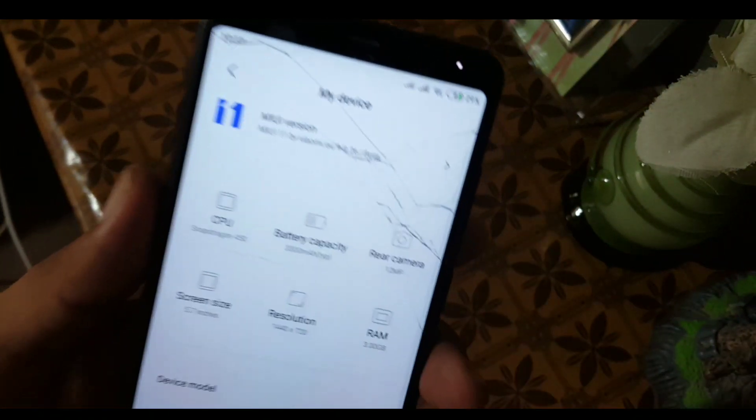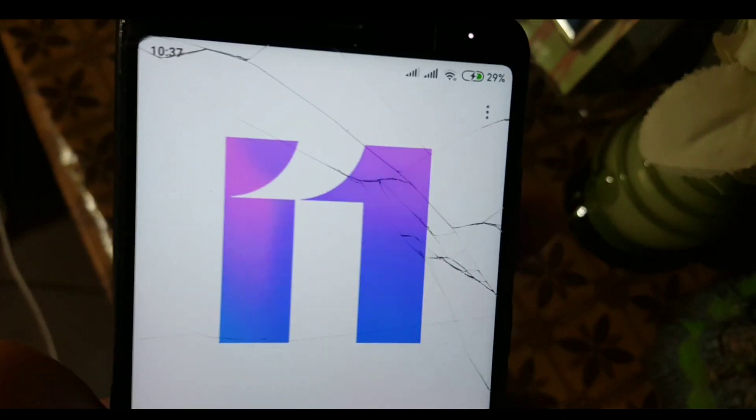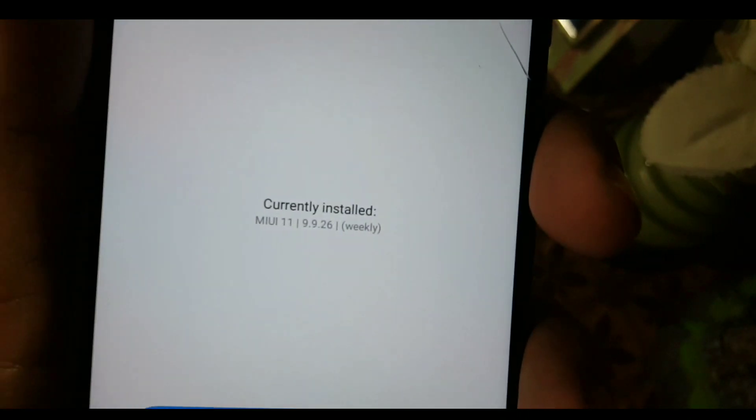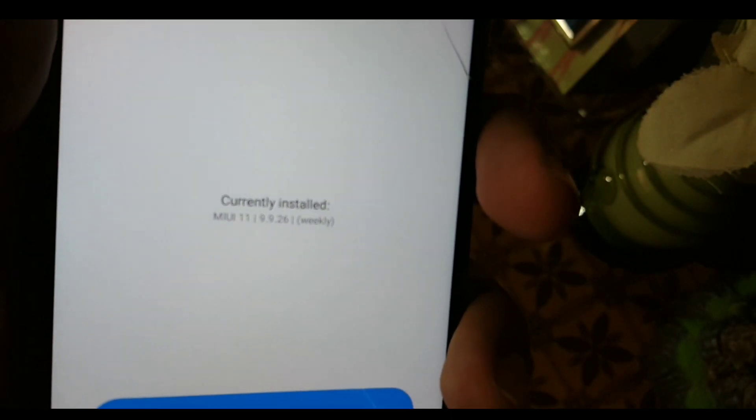The review video of this ROM is also in the description or in the info button — go and check the review video of MIUI 11 for our Redmi 5. As you can see here, it is the 9.9.1 D6 weekly build for our Redmi 5.